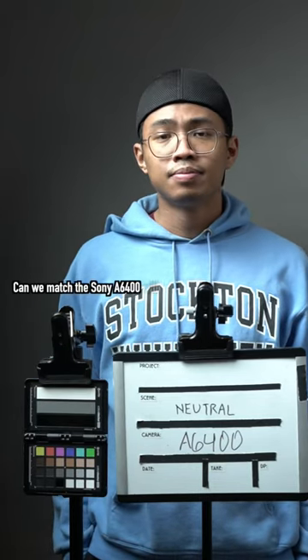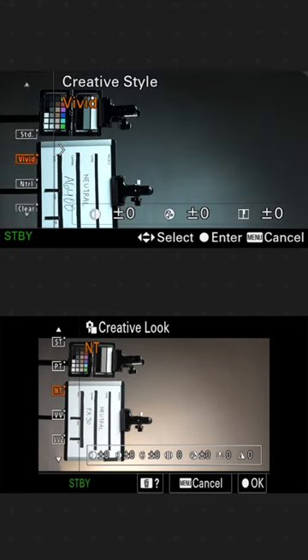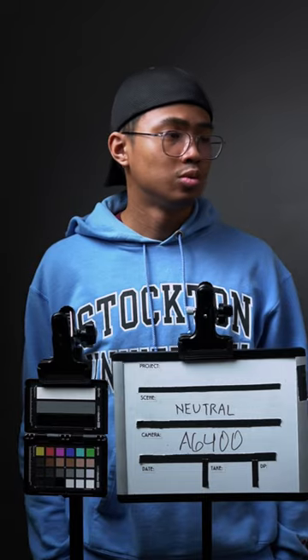Can we match the Sony a6400 with the FX30 without shooting log? Kind of. The challenge is to match these two by using Sony's neutral creative style on a standard profile. Using the same lens, same settings, we got these images.